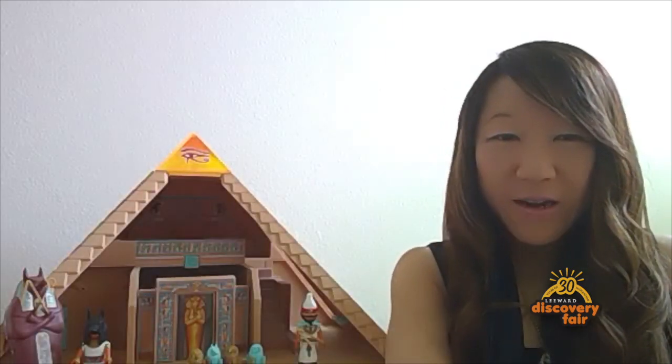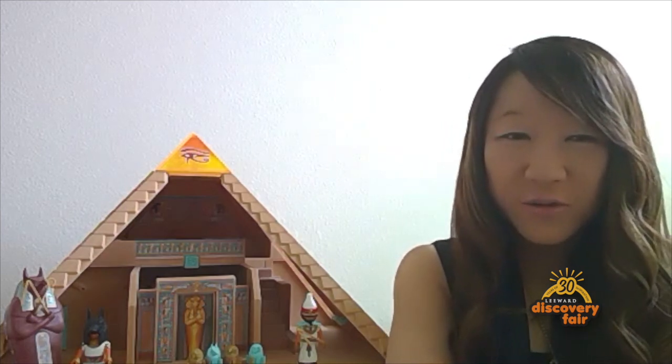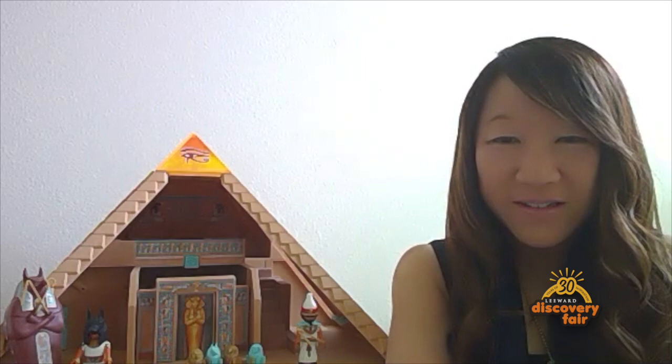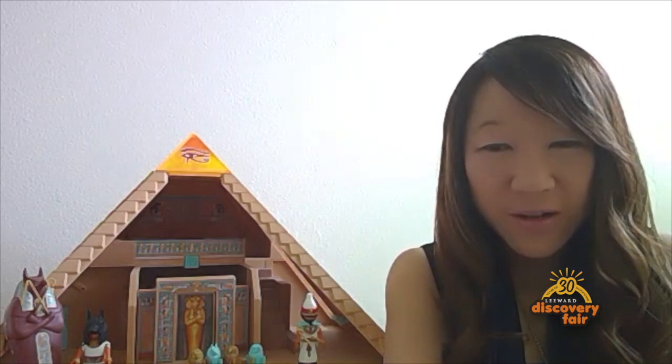Hello all, my name is Nayad Wong. I teach ancient history and world history at Leeward Community College, and today my activity is putting an ancient Egyptian spell over your name.